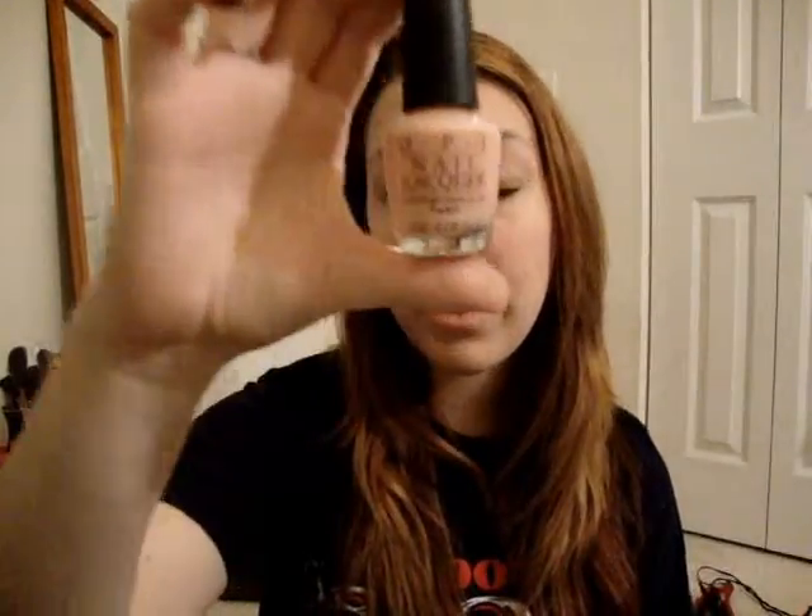I have this on my nails right now, and that was six coats. I think this is only supposed to be a clear color for French manicures and stuff. OPI Passion. So that was my haul. I hope you guys enjoyed it. I'll make more videos this week. Bye.